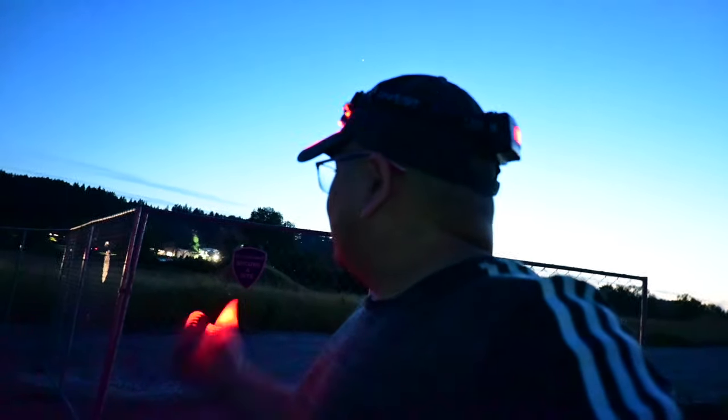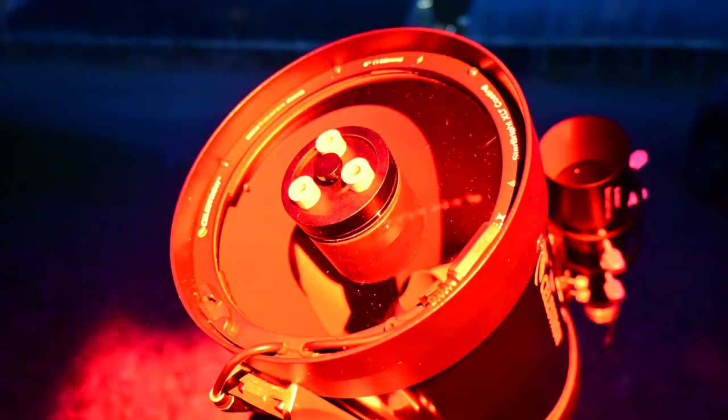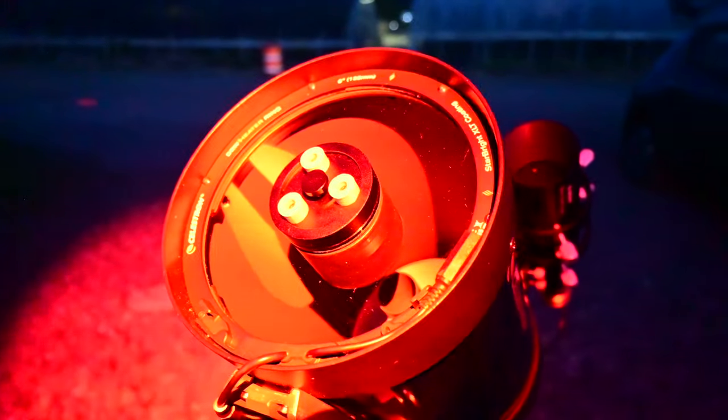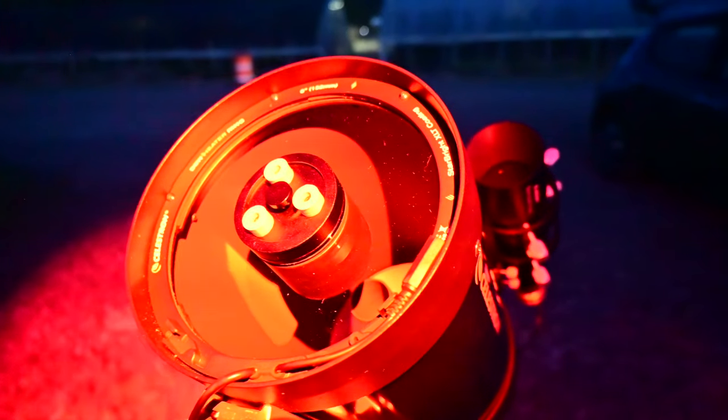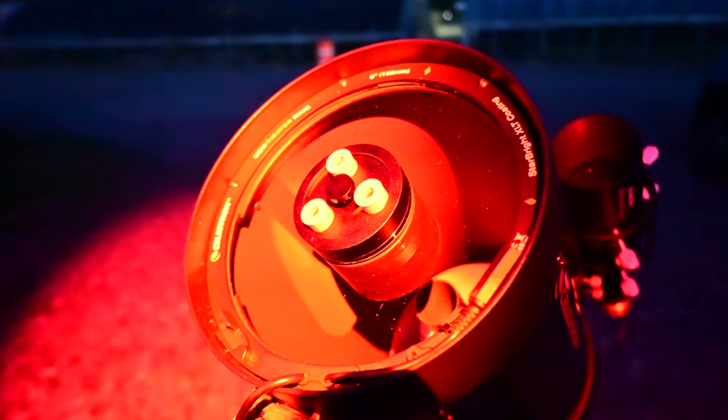We've got people here listening to the music — cars parked in this alley, people cheering. Also, here are my knobs. This is the first night I'm going to be using my 3D printed knobs I designed. I don't know how that's going to work out — I mean, they work, but I guess we'll see.